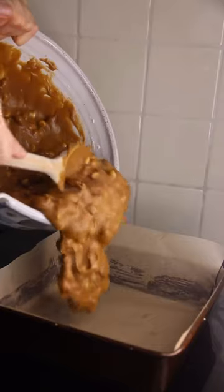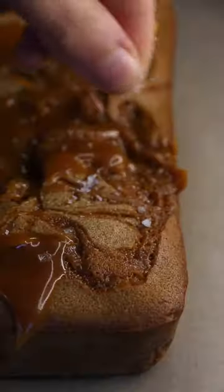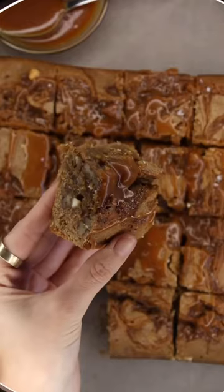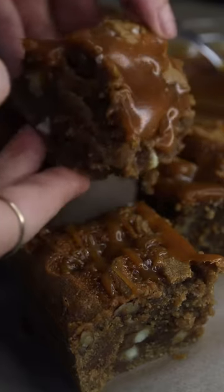Start by making your salted caramel sauce, which you'll leave to cool while you make the rest of your blondies. Then chuck in all of your ingredients for your blondies into a large mixing bowl along with your chopped pecans and white chocolate chips. Drizzle half of your caramel sauce over your batter and then bake in the oven. Once cooled, drizzle with the rest of your caramel sauce and salt. Let me know what you think!